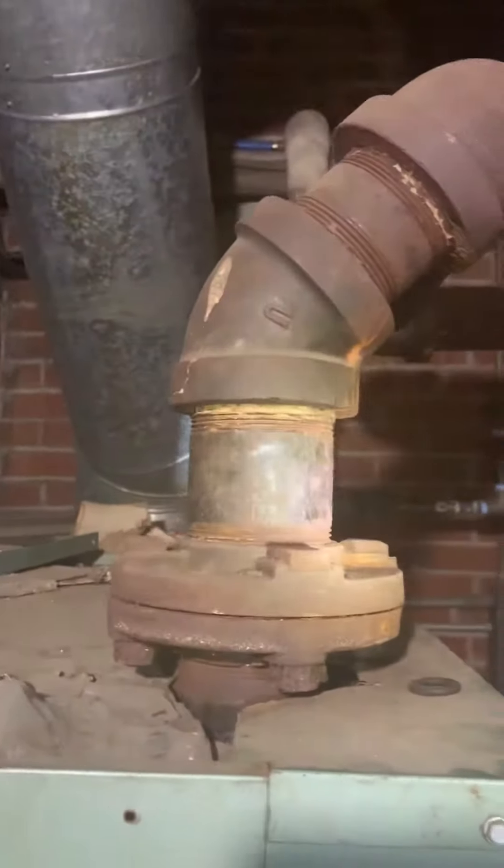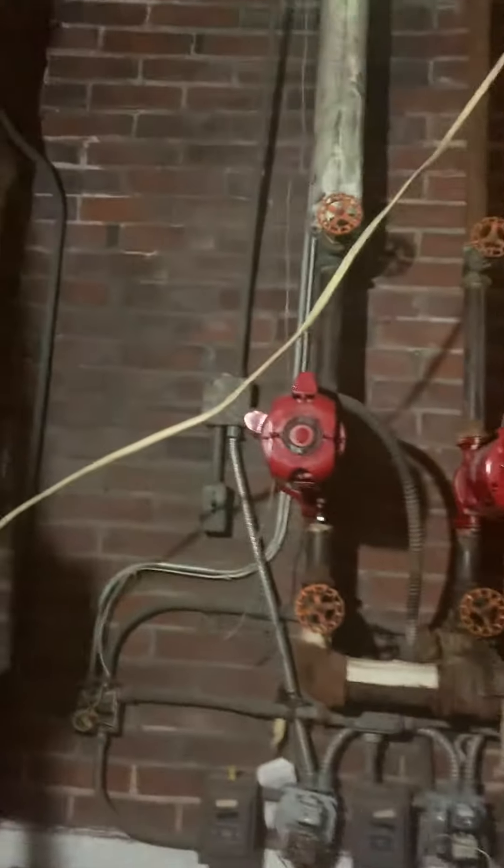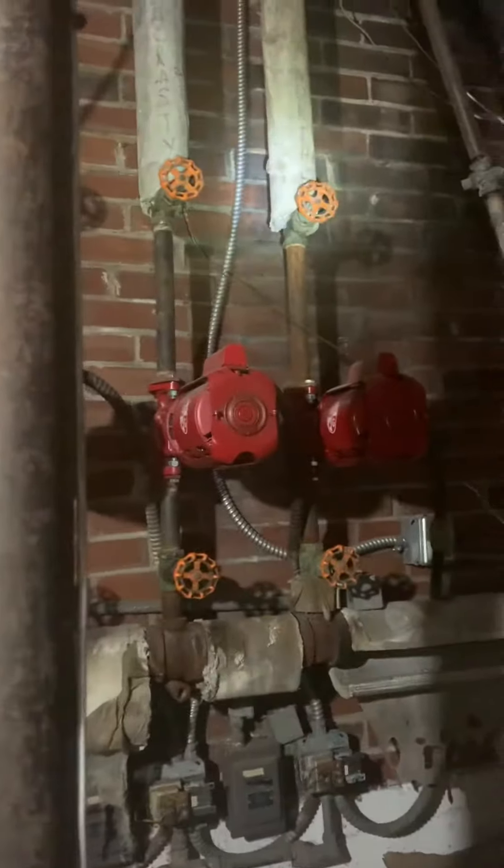The supply coming out looks to be three inch, with a flange right at the beginning. It comes over, and we've got a little bit of asbestos to worry about on some of this. It goes up and branches off, then we've got a return coming back — looks like one, two, three, should be four zones. We've got pumps over here, valves on either end of the pump, and gate valves coming down.